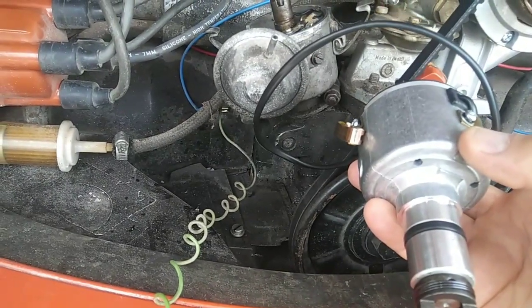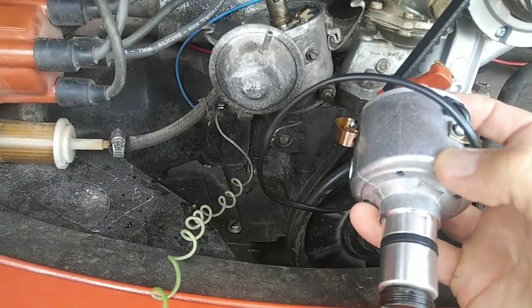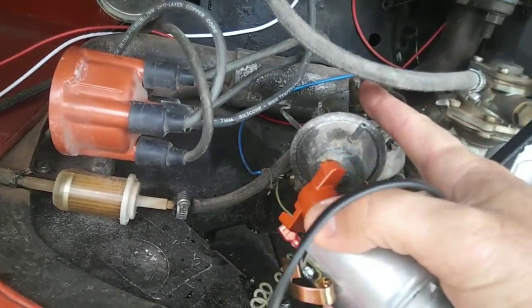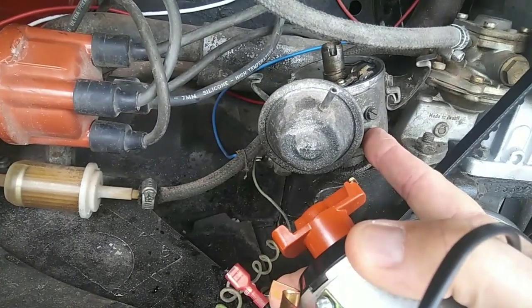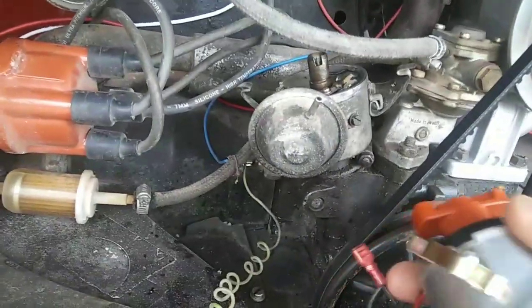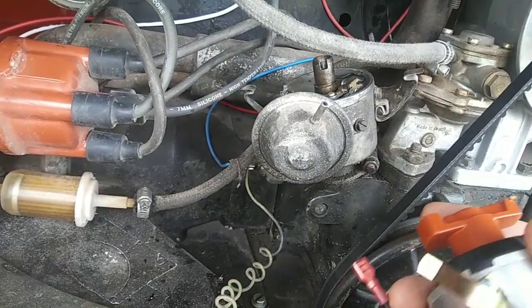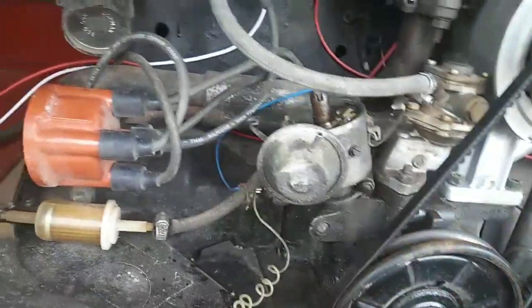The other thing worth noting is that if you have a cool-running engine, the original Volkswagen distributor cam has a flatter cam lobe for the number three cylinder. That's why it's important the distributor is dropped in the proper position — that flatter lobe retards the timing on that cylinder, which makes the other cylinders work a little harder so the number three cylinder doesn't get as hot. That's how Volkswagen engineered the distributor, but these electronic ones don't have that feature.